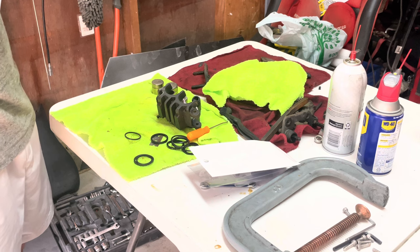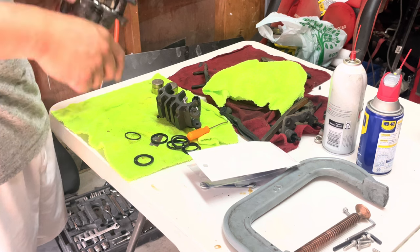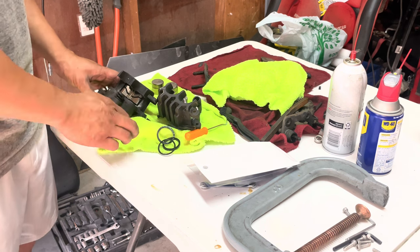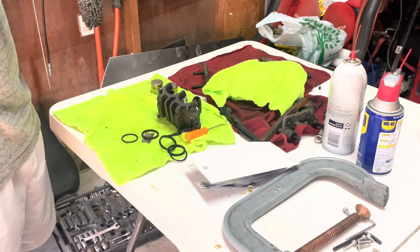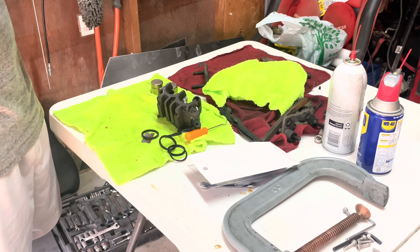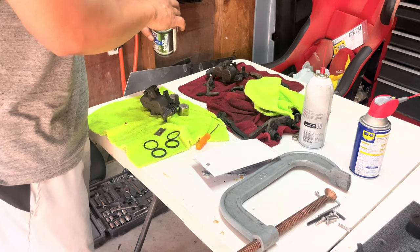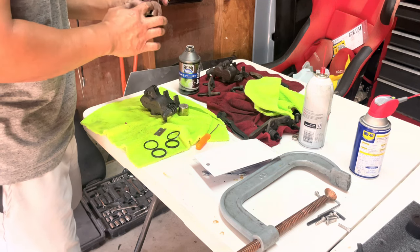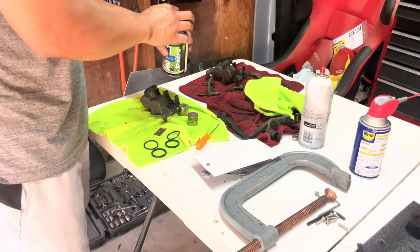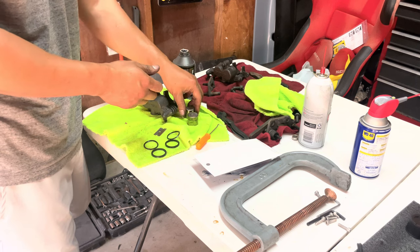Putting on the new seals is pretty straightforward. There are two seals — the inner and outer. The thicker seal goes on the inner and the thinner seal goes on the outer. You can't really mess it up; it only goes in one way. Just take your time, make sure it's seated right, then reinstall the pistons. You want to add a little bit of lube — I use brake fluid to lube up the piston as well as the seals on the inside; that really helps with sliding the pistons back in.